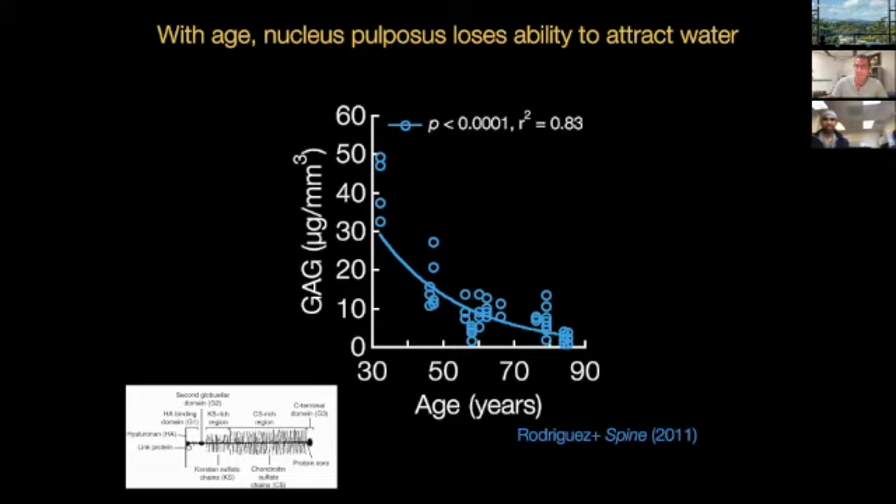Even when you have the unbound components, if they're large enough, they may still retain their ability to attract water. This is an important consideration about early phases of disc degeneration — it's potentially correctable in the early phases as long as you don't actually lose the proteoglycan completely. Once it's gone, it's gone. But if it's still retained in the disc and you can prevent it from being cleaved further, that could have a profound effect from an intervention standpoint.